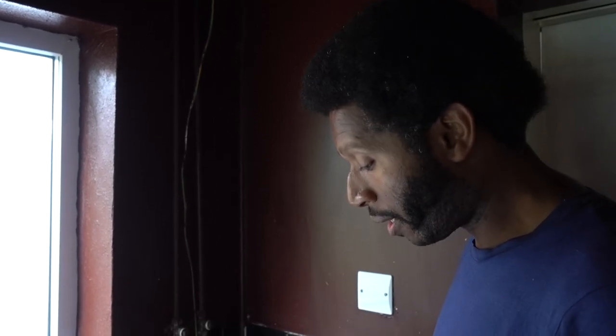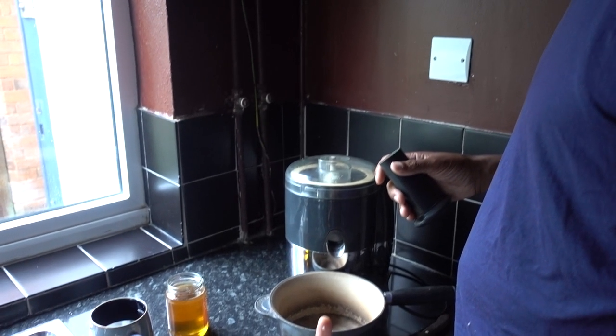Hello, my name is John. Today I'm going to make a drink to help keep you away from the doctors. I'll be using garlic, ginger, lime and honey.